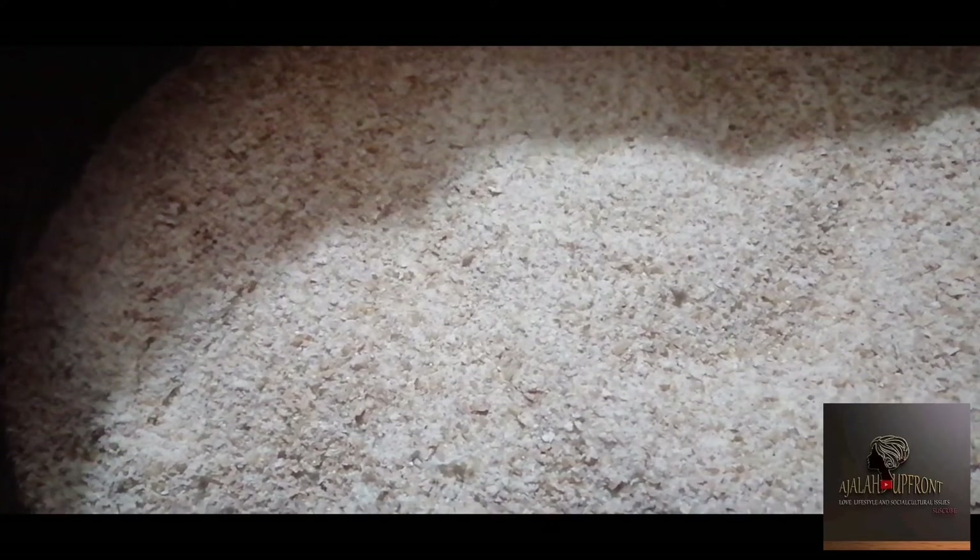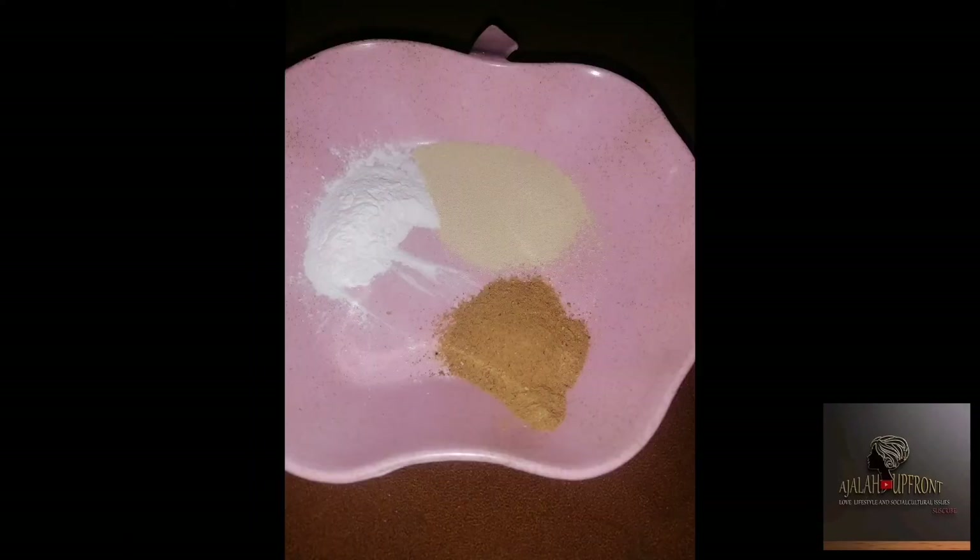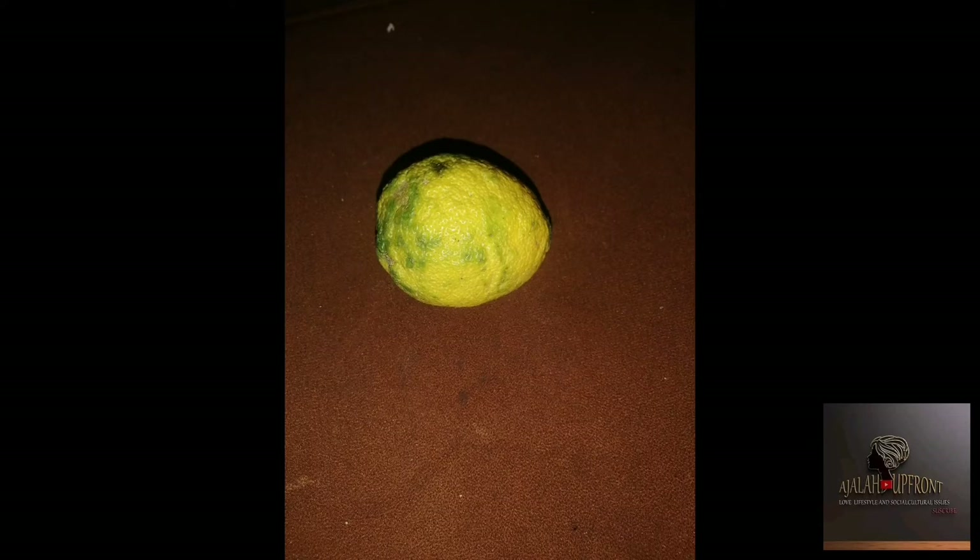Let it not be too soft and let it not be too coarse. This is the consistency we are looking for — with this you are good to go. When you get back home, prep all your ingredients together. Apart from the wheat, you are going to need sugar, nutmeg, yeast, a little baking powder, and lemon. Once you add these ingredients, mix them all together and then add water very gently.